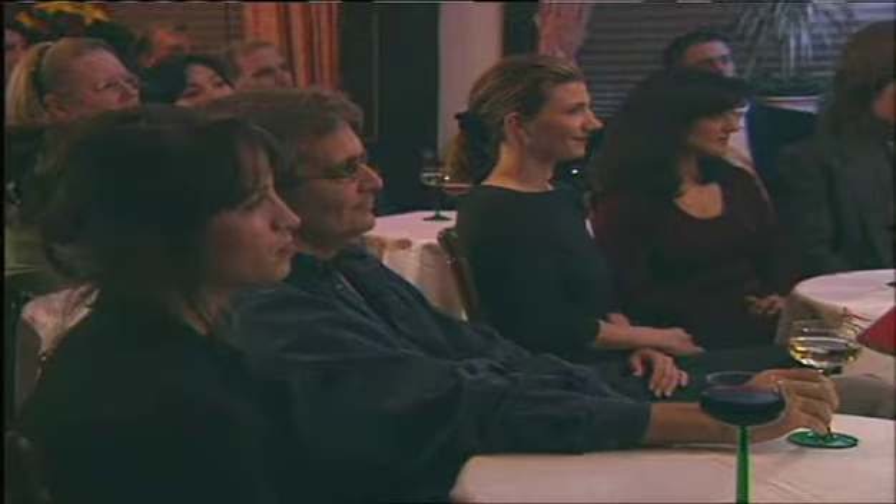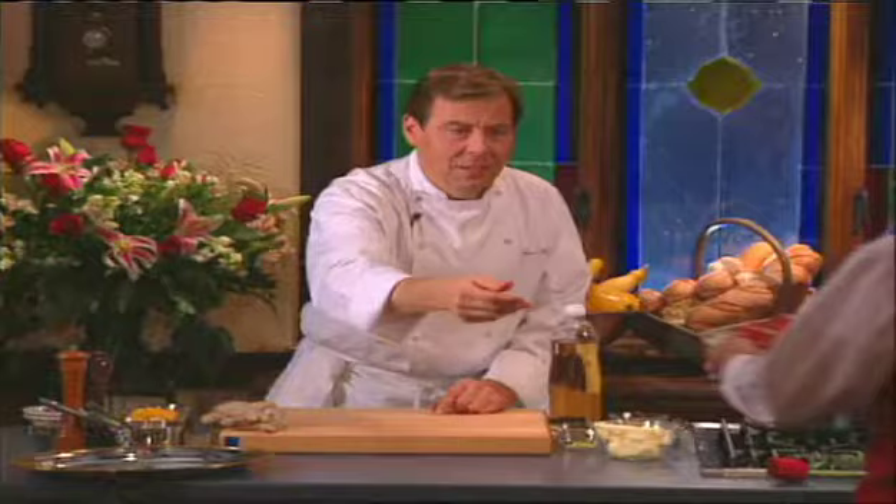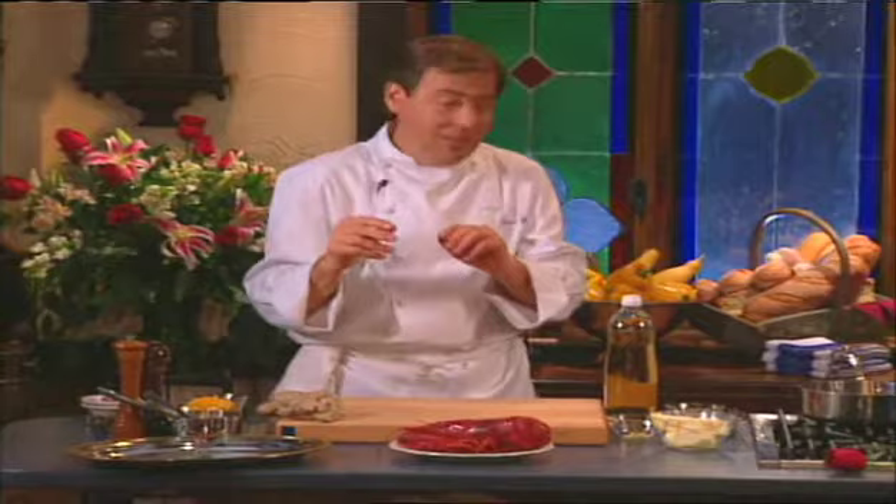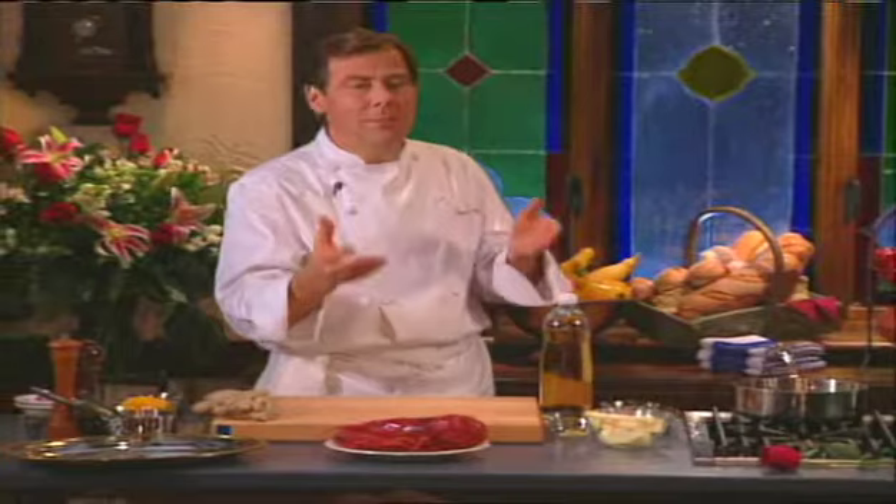Ladies and gentlemen, here at L'Aubert Chez François on Valentine's Day, lobster is the dish you can't keep in the kitchen — it's the most ordered dish in the restaurant, so no Valentine's Day menu would be complete without it. Today we're going to do one of my favorite lobster dishes: lobster with a champagne beurre blanc. I've cooked this a little bit ahead because it's hot to handle and I don't want to burn my little pinkies.